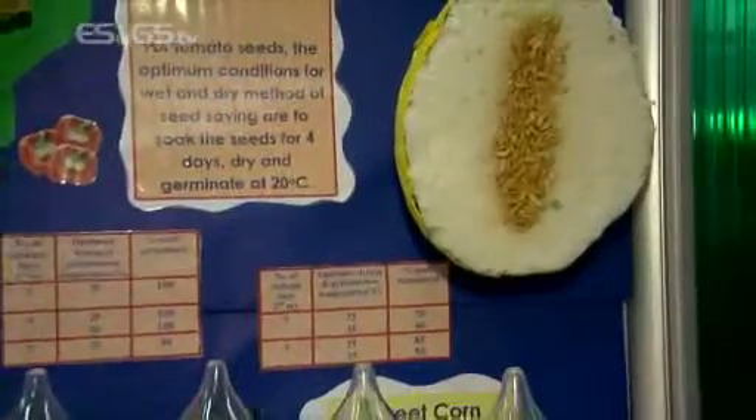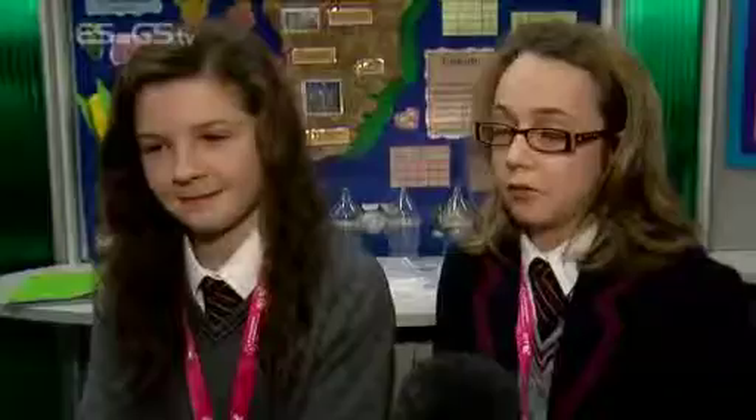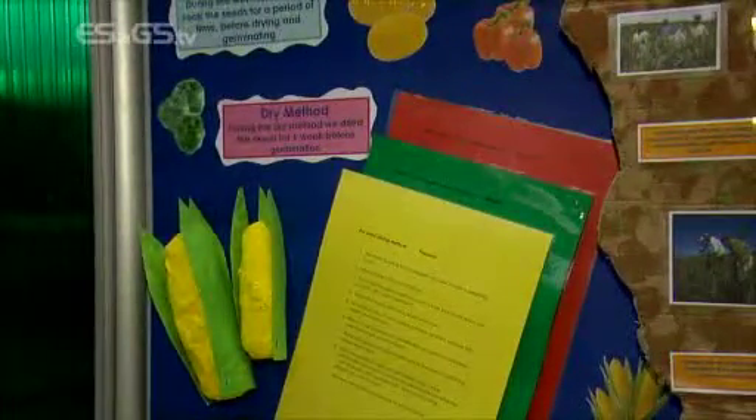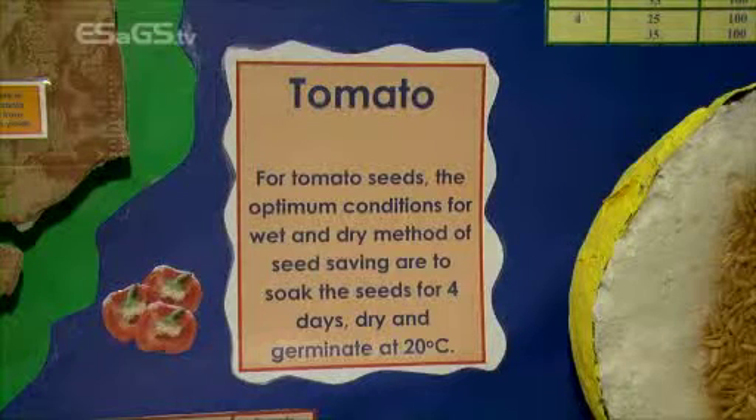What science and STEM was involved? Well, there were two main methods of removing and saving the seeds: the drying method and the wet and dry method. For the drying method, you really just dry the seeds until they're at constant mass. For the wet and dry method, you had to soak them in water to remove the pulp of the seed — that's for melon and tomato — and then dry them after to a constant mass.